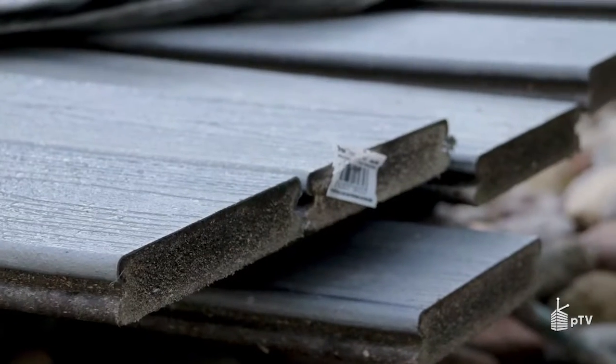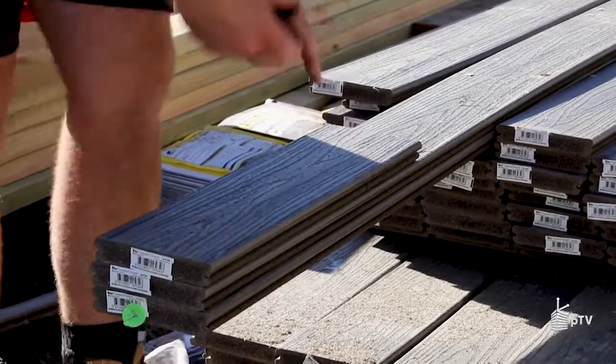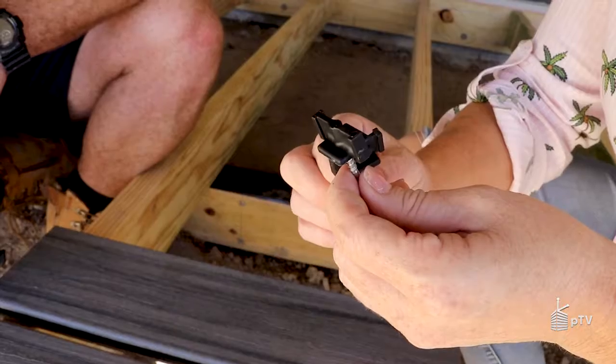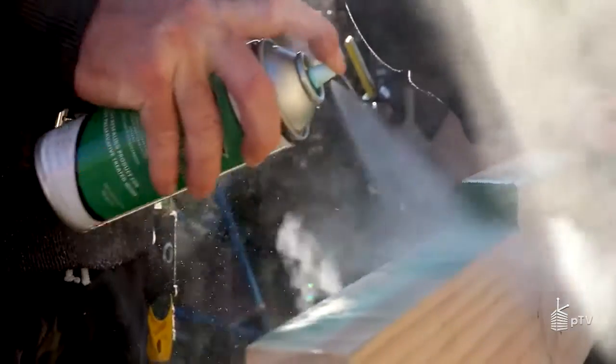If you're after something really low maintenance, you need to check out Trex decking solutions. Trex is a composite deck that can be used over the top of your existing subframe. When you combine it with other clever Trex products — such as Trex Protect tape, the Hideaway fastening system, and a termite-resistant treatment on your subframe — you can have a beautiful, long-lasting, eco-friendly, low-maintenance deck.